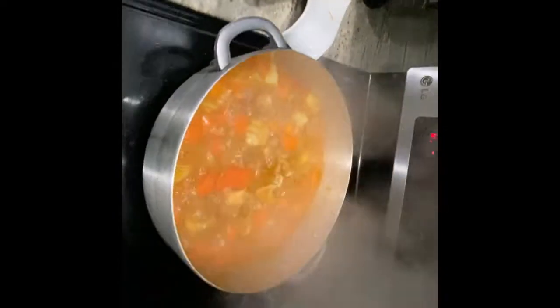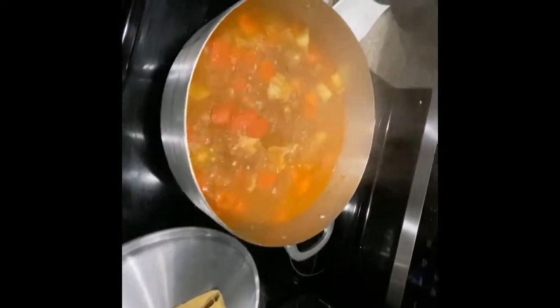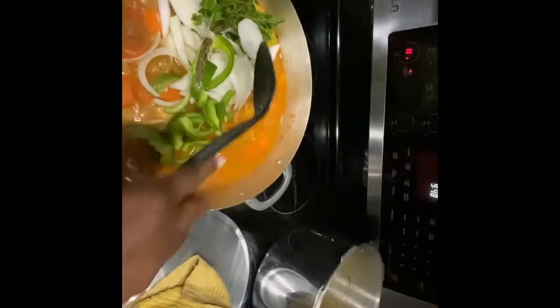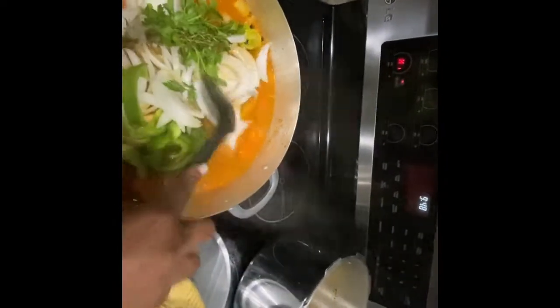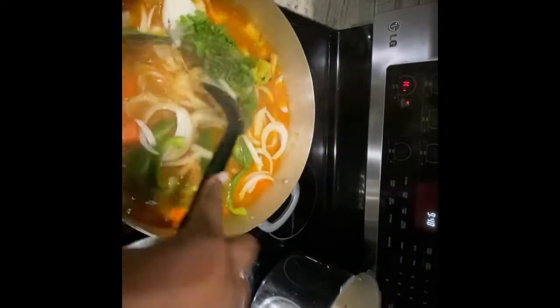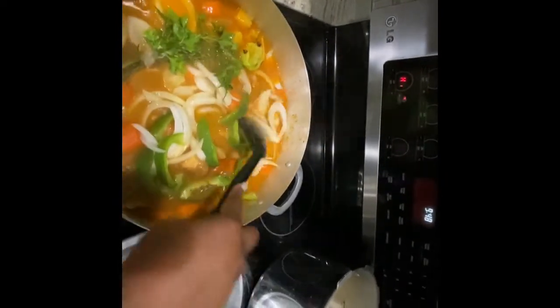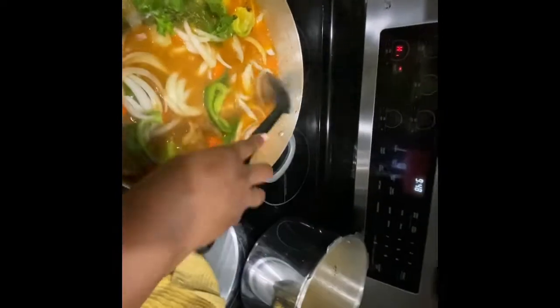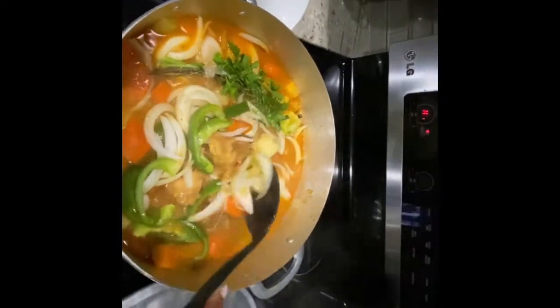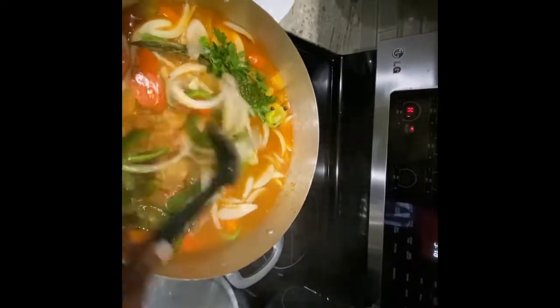Now let's put the rest of the pepper and onions into the food, because it's almost done. Remember I told you guys from my last video that I like a little crunch in my onions. This is how it looks — nice and colorful.